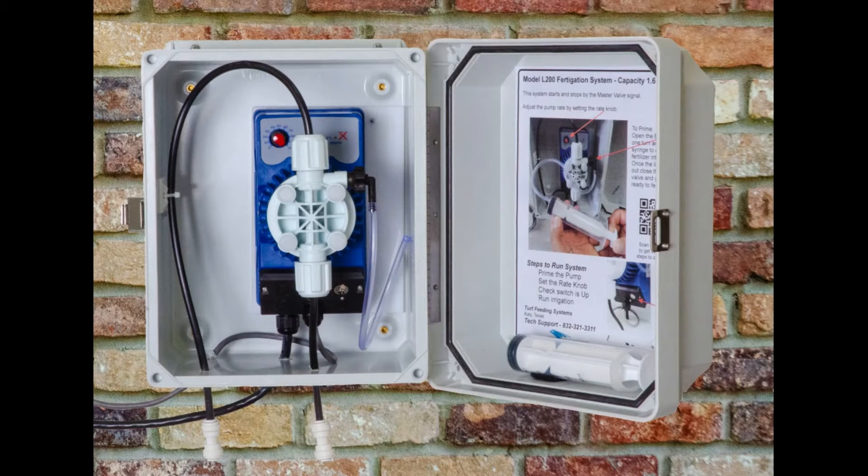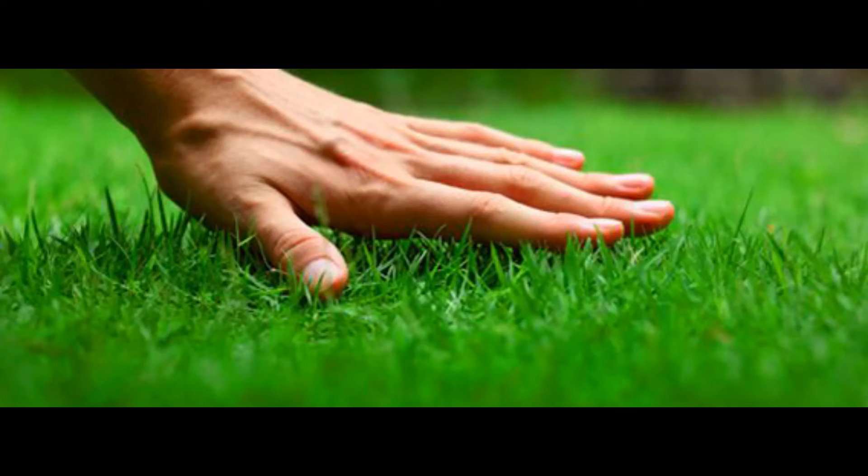Turf Feeding Systems makes fertigation systems for golf courses, and their L200 fertigation system can be installed on your irrigation system and make your lawn like a golf course — green, thick, and lush.